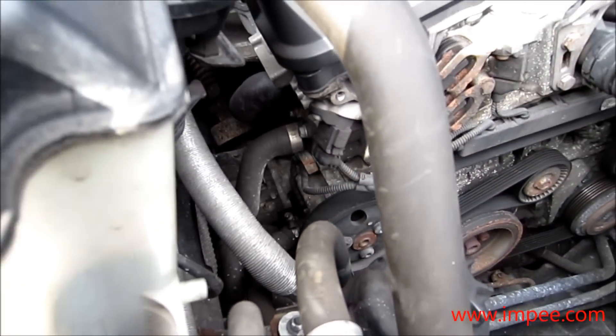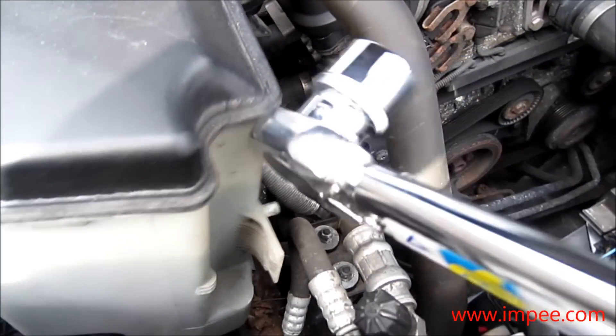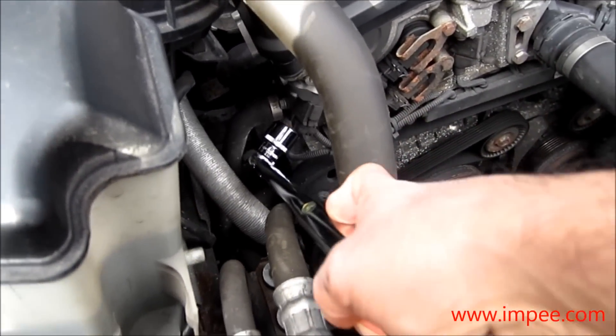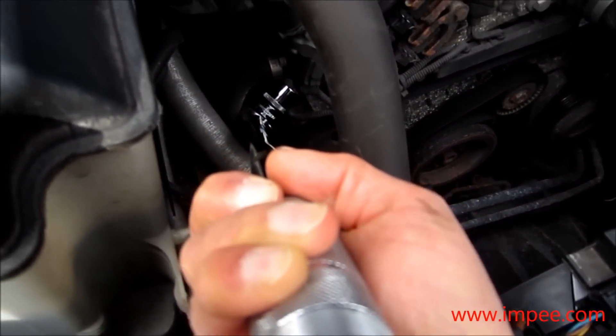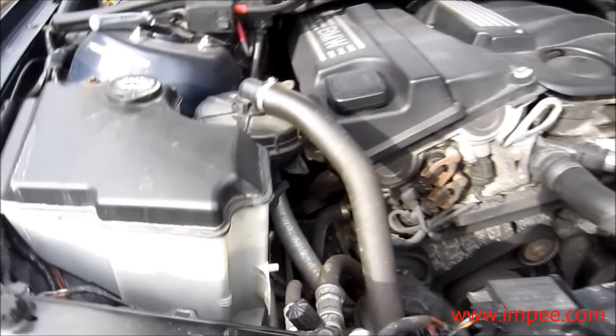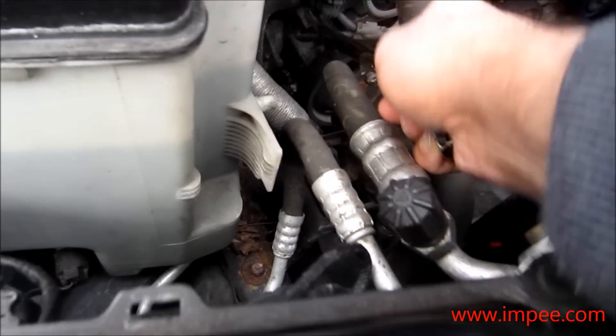I'll show you how the torque wrench does not fit in there. I did fit it but it's not possible to turn it, so I can't use the torque wrench — it's a matter of just using a 27mm spanner.